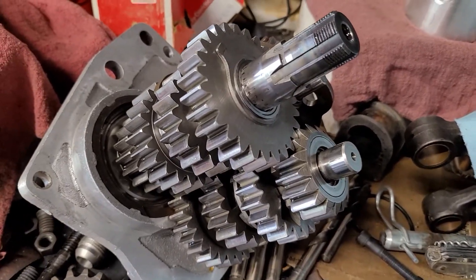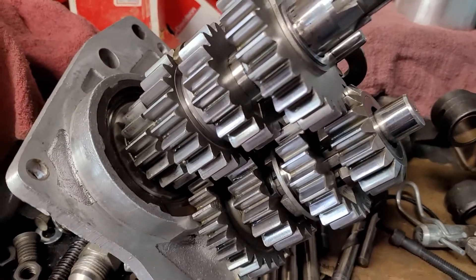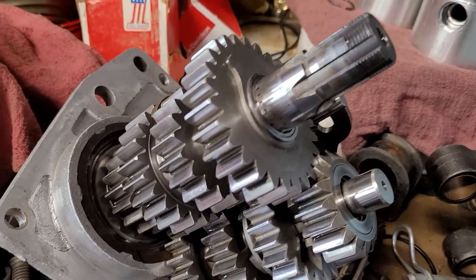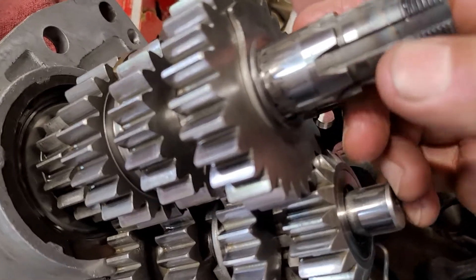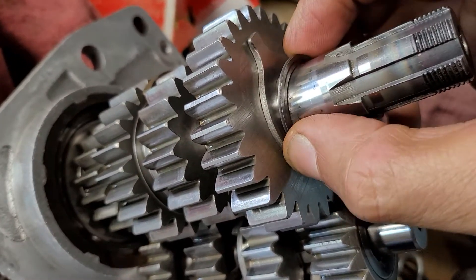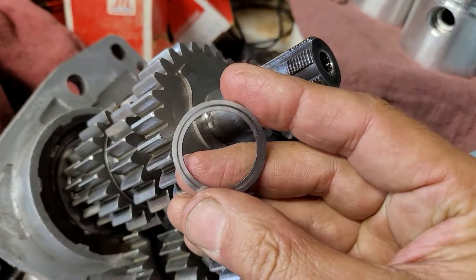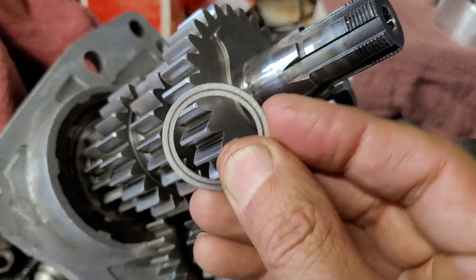I thought this trans was going to be awesome — the bike looks great and everything, it was rebuilt. If you look at the gears, wow, everything looks great, output shaft threads look great. And then you notice: doesn't look so great right there on the main shaft needle bearing surface.